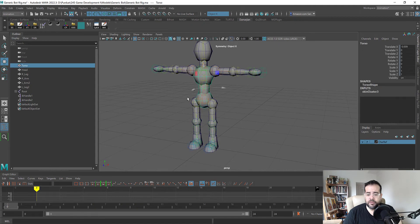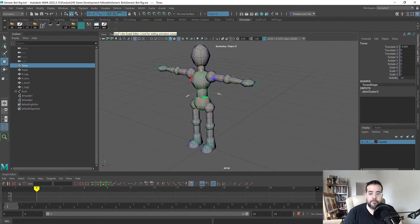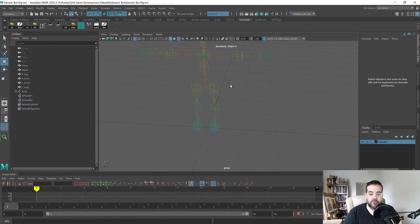We can select our individual joints and create those, and you can just turn this on or off so you can see your joints over it. If you're selecting joints and don't want to grab the mesh, you can turn the polygons off so you're only working with the joints. I prefer to turn off Show Polygons when setting up my controllers.